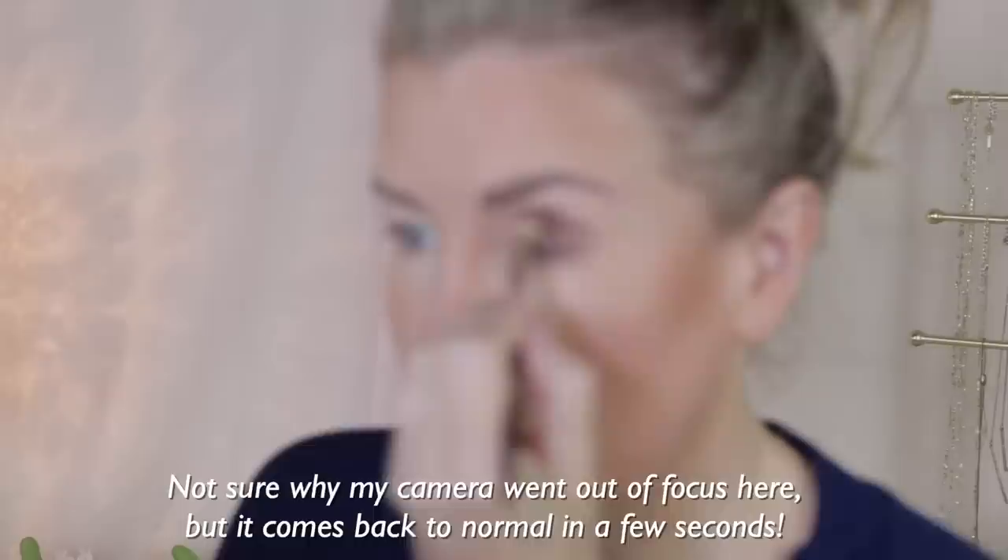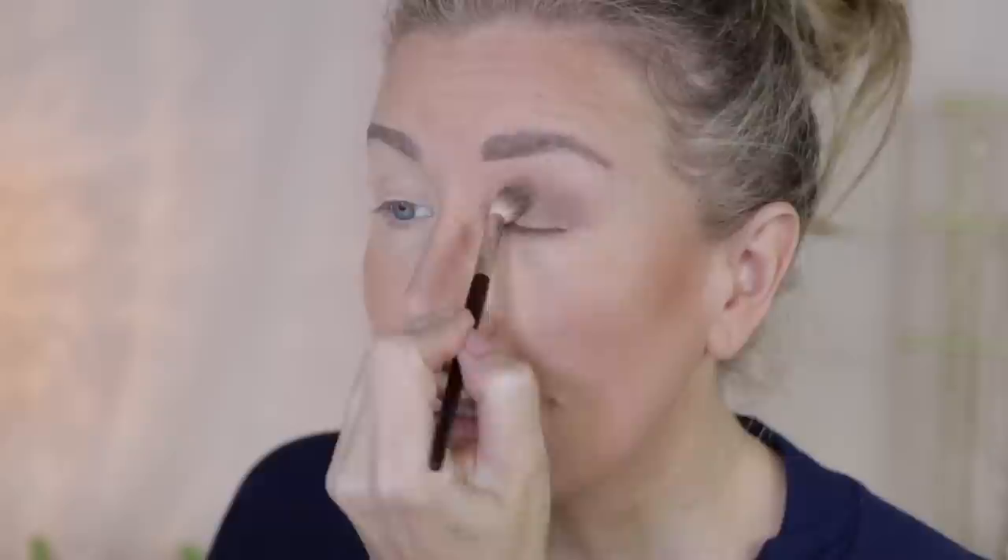I'm going to take a pause from talking about hot men and we're going to do some eyes. Starting off with the Semi Sweet palette, I'm going to go back into that same shade I used for my brows and run that all over my lid — from my lash line all the way up into my crease. We're doing a very kind of 90s supermodel smoked-out classic MAC glam look.